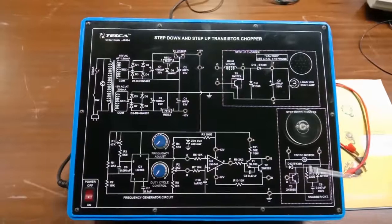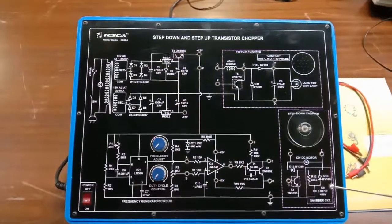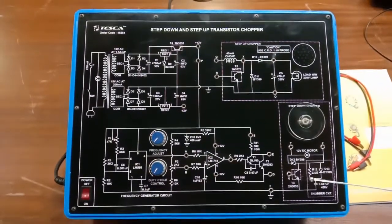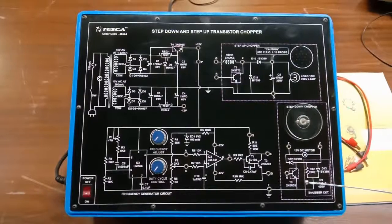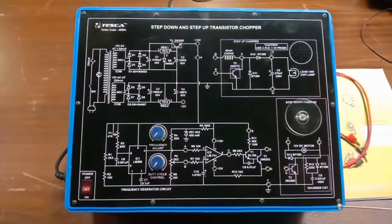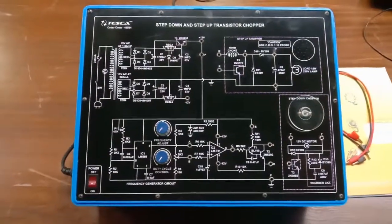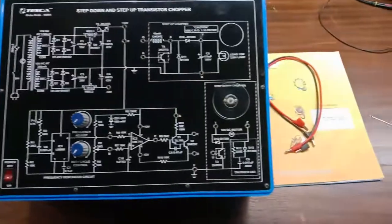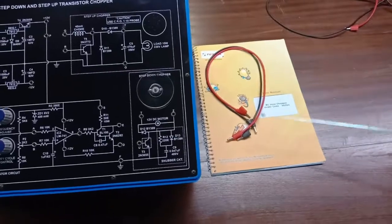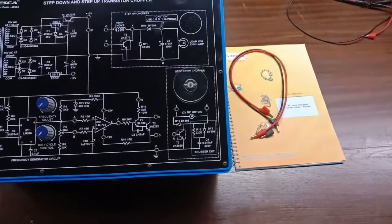This is the step-down chopper, in which a 12 volt DC motor is operated. As we know, the step-down chopper is basically used in applications of motor control. The transistors work at rapid frequencies, and there is a snubber circuit to protect the motor from surges and negative and positive high voltages. There is also a power on/off switch. A user manual is provided with experiments, and patch cords are included as accessories.